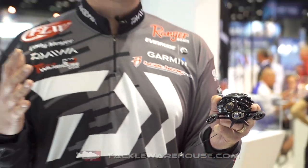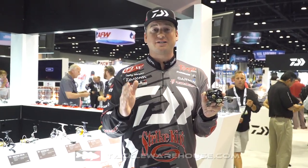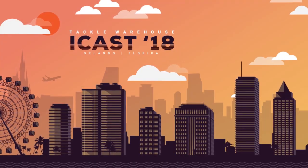If you're a weekend warrior or a professional, this is going to be a reel that's going to be a workhorse for you. Make sure you guys check it out — it's going to be available now at TackleWarehouse.com.